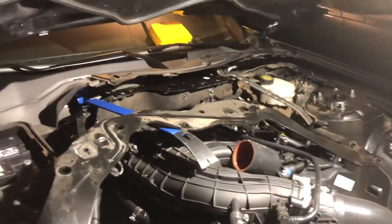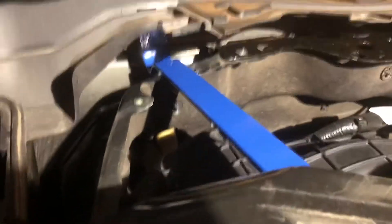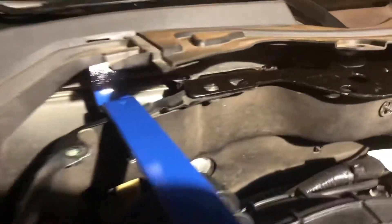This is pretty difficult to do without removing the wiper blades, but they were a pain to remove, so I took two pry bars and popped it up. I'm actually using the weight of this firewall brace to hold this up — and there you go.